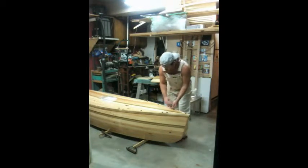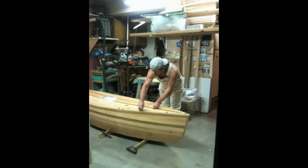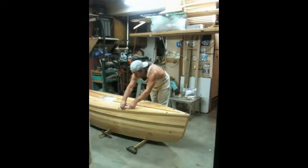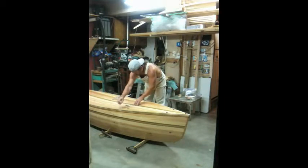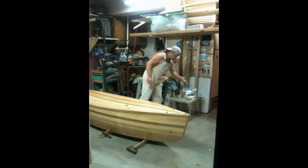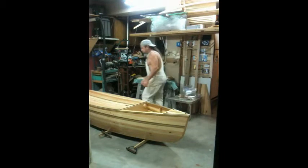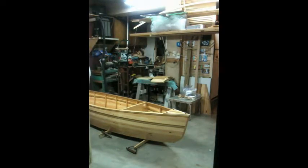Now we're going to take the top cover off. I'm removing the half-inch wooden bolts. There are 28 of them in total — three each in the breast hook and the remainder in the other two parts of the top cover. I've included two spares, just in case. The covers are pretty light and pretty easy to move.